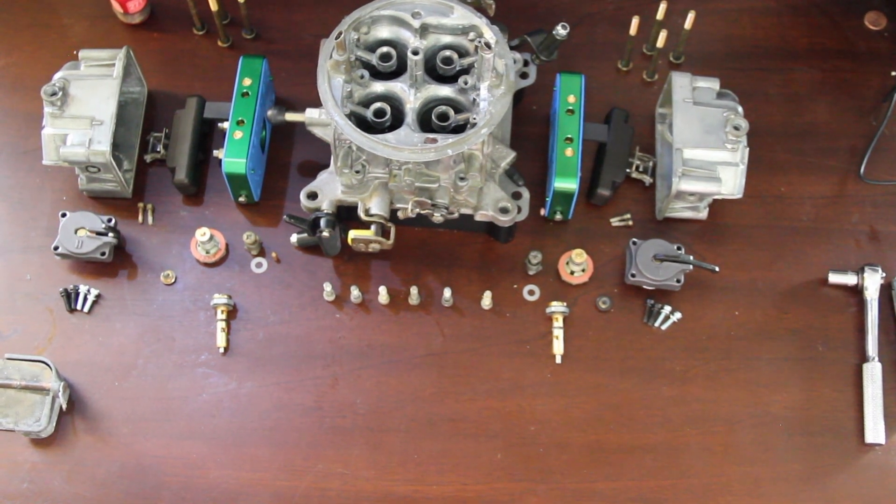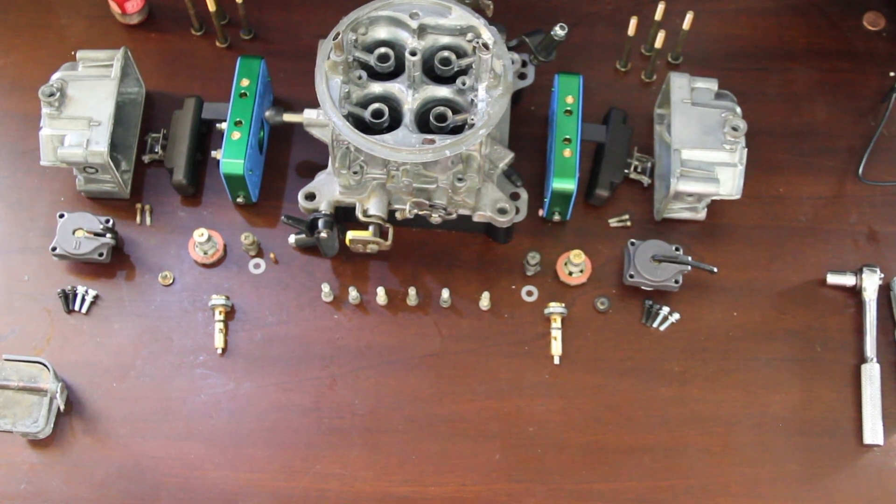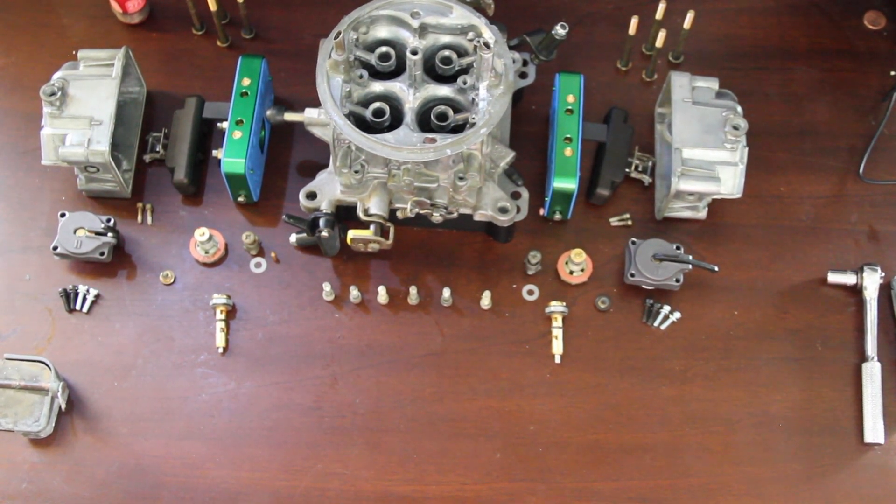Today I'm showing how I'm putting together my blow-through E85 4150 double pumper. Some backstory: we're starting with a 750 CFM double pumper. The reason we're doing this is it's cheaper than fuel injection as far as hardware and parts, and we get better fuel cooling from latent heat of evaporation.